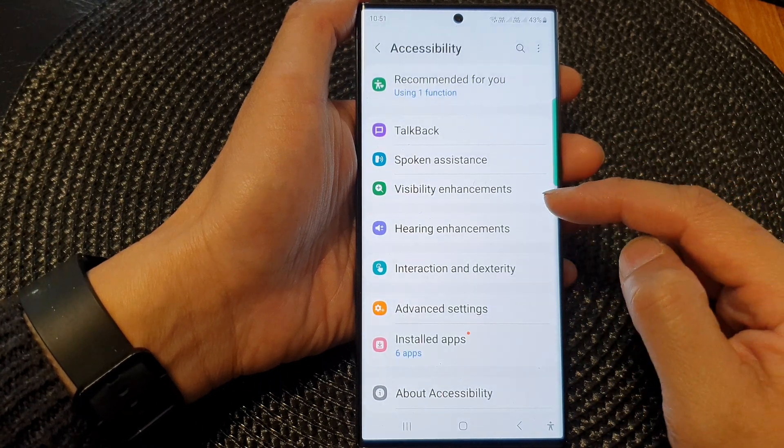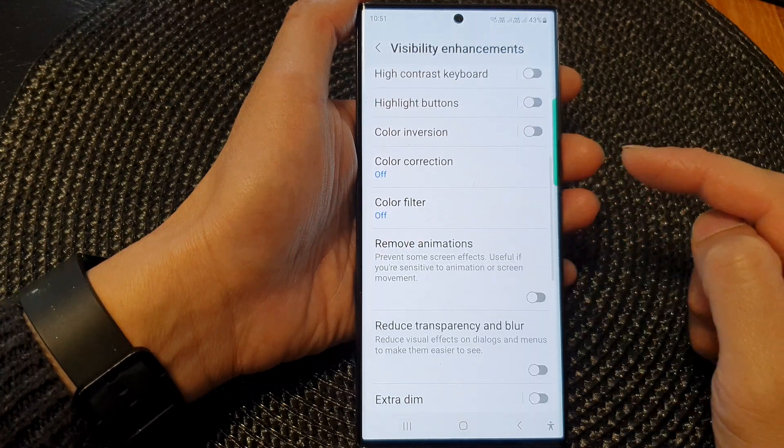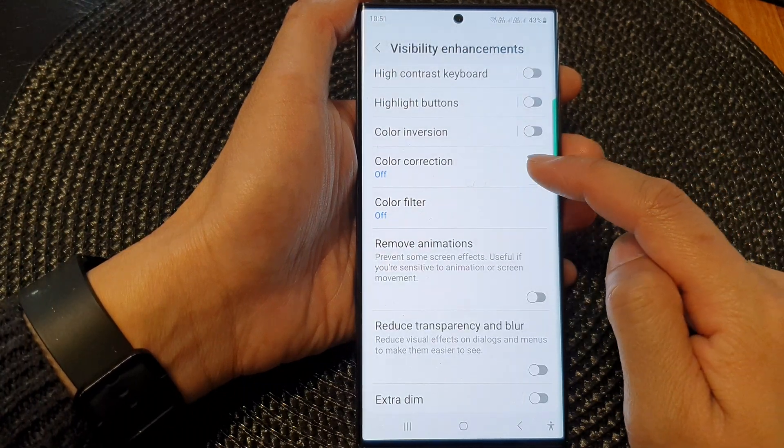Next, we go down and tap on visibility enhancements, then scroll down and tap on color correction.